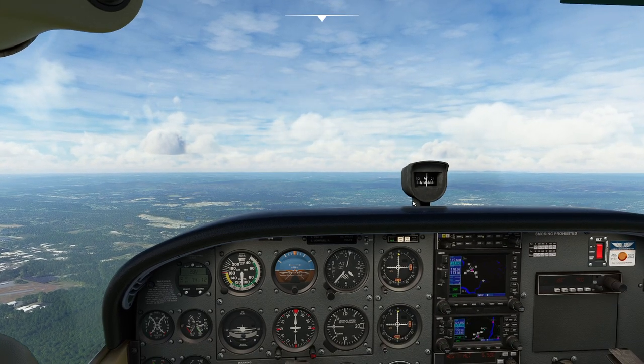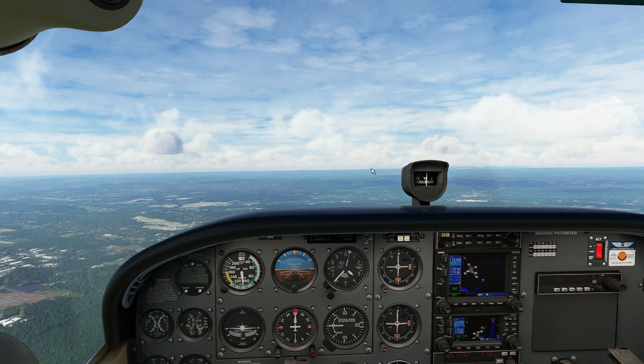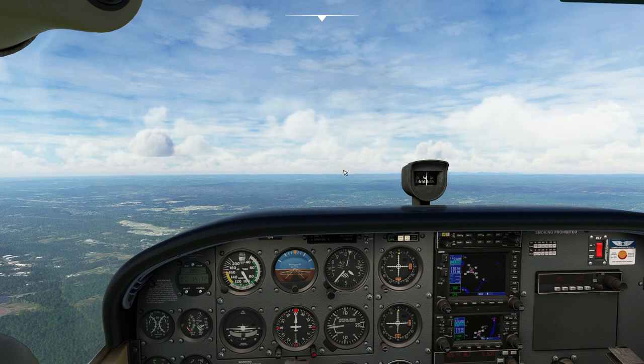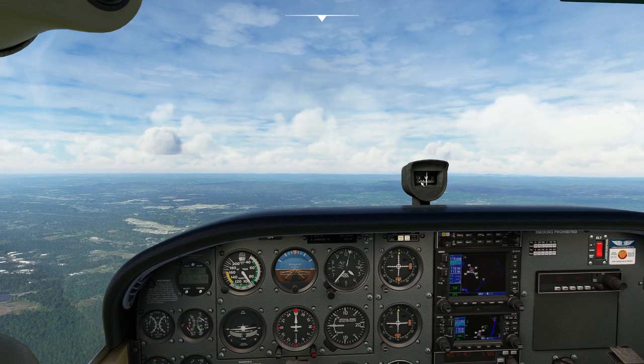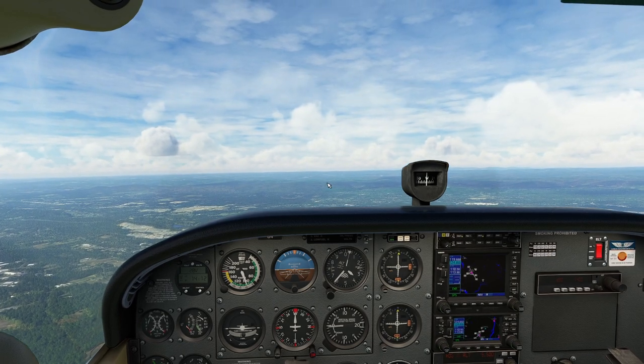We've got ourselves pretty much right on west. The compass is nice and stable. I'll pull the throttle all the way to zero. Now you'll notice the compass immediately shows a turn towards south because we're on the other side. Now if I jam on the gas, you'll watch the compass show the bias in the other direction — a bias directly towards north.